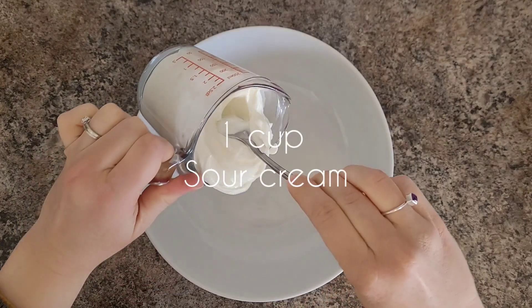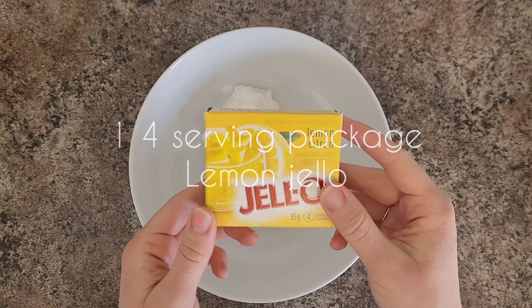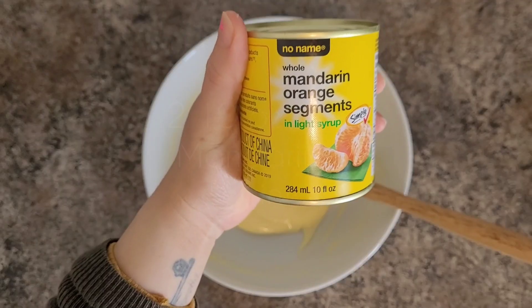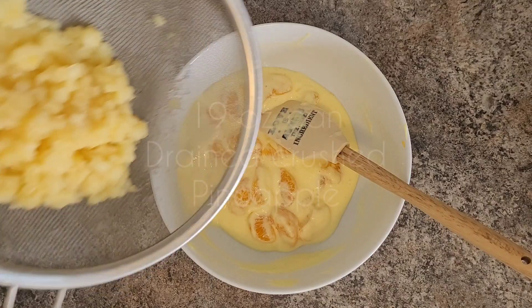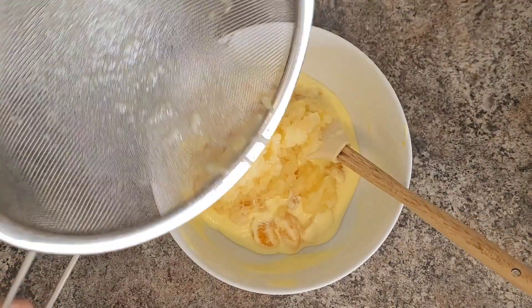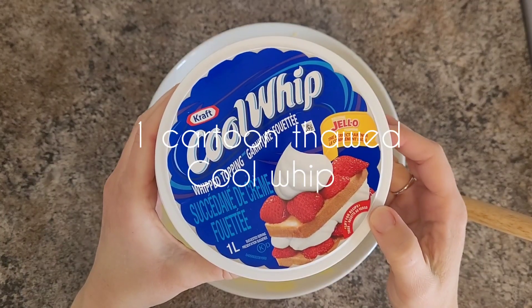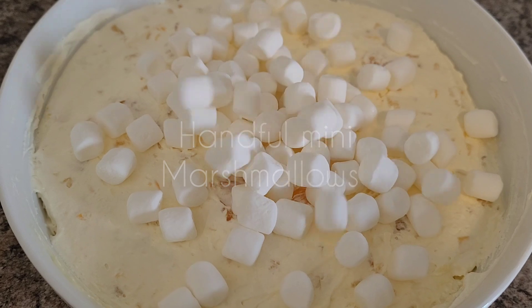We're going to need one cup of sour cream, one four-serving package of lemon jello, two 10-ounce cans of mandarins drained, one 19-ounce can of drained crushed pineapple, one container of thawed Cool Whip, and a handful of mini marshmallows.